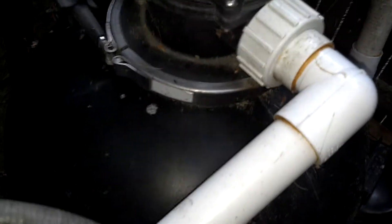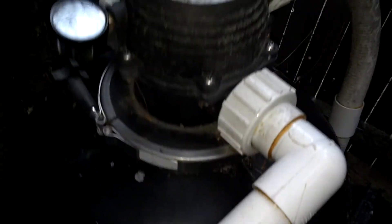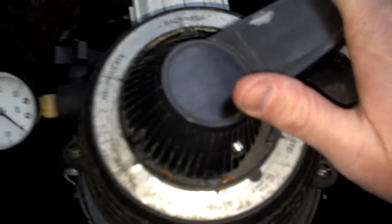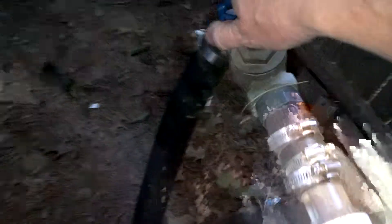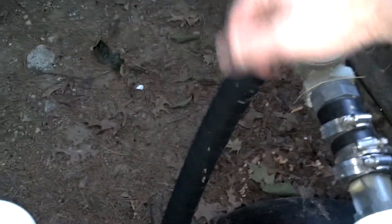Now go ahead and backwash. Come down here and switch the pump off. Now the pump's off — come up here, push down and turn all the way over to backwash. Then open this valve in the back here behind the pump — that's where all the water goes. Now it's on backwash.